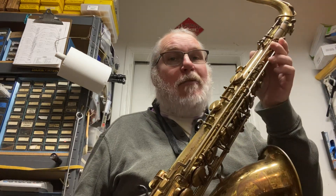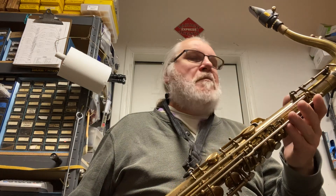It's had some life to it, as many of these horns often have. But of all the ones I've played, this is probably one of the better examples. It plays like a mother. Plays great.